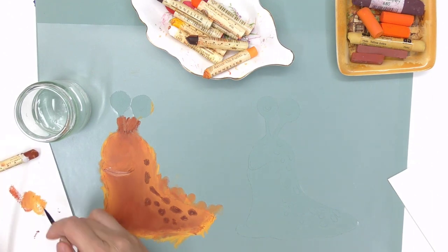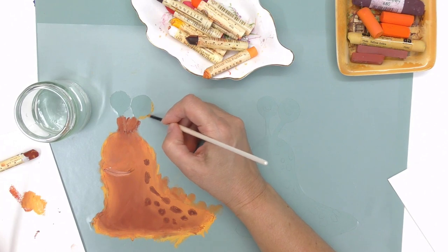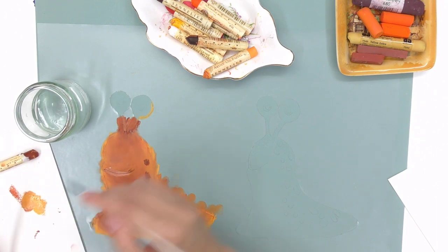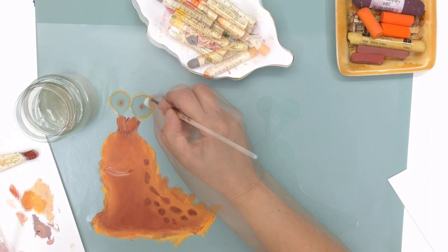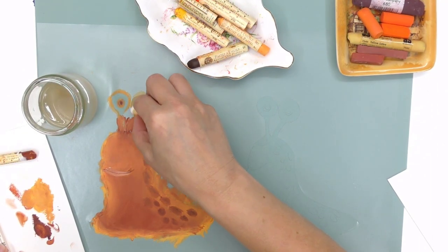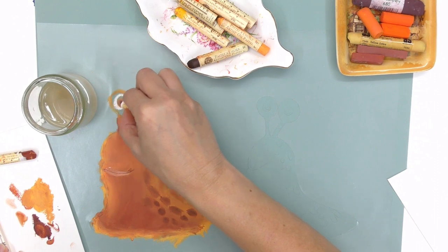How would you store both pastels? I find the best way to store soft and oil pastels is behind glass. If you didn't want to go down that track, covering your work with glassine paper is probably the next best thing. I have made a video on how to store those, so I'll put a pop-up card for that if you're interested.